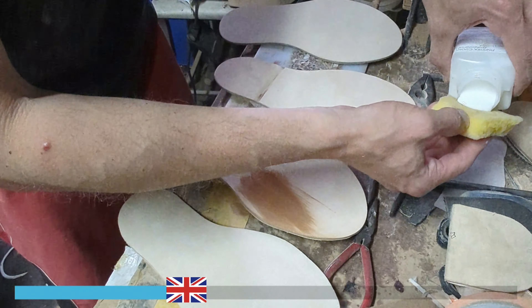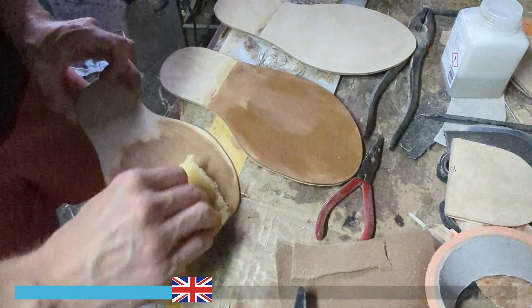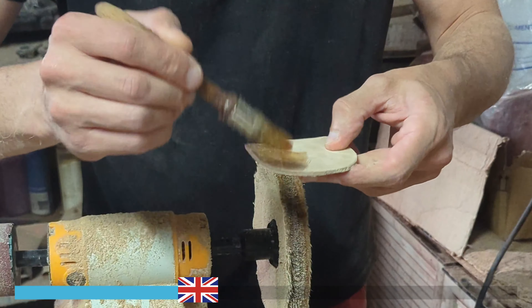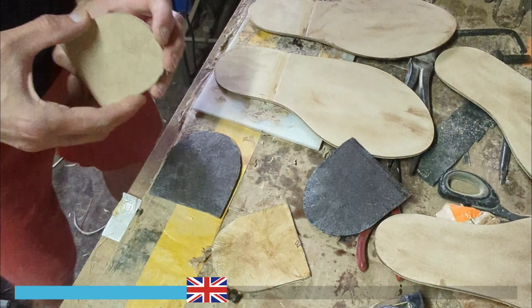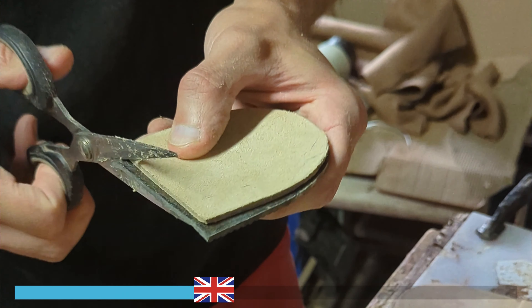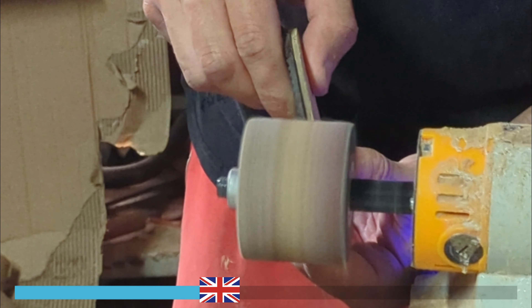The skill of this artisan is truly remarkable. With his craftsmanship and precision, he transforms raw materials such as leather and suede into genuine artisanal masterpieces. Every step of the creation process is executed with care and attention to detail, showcasing a deep understanding of traditional craft techniques. His ability to shape and work the materials, combined with his creativity and passion for design, is reflected in the final result.